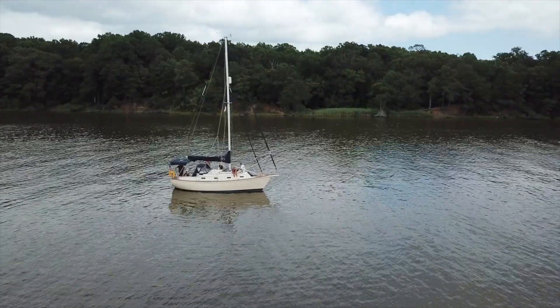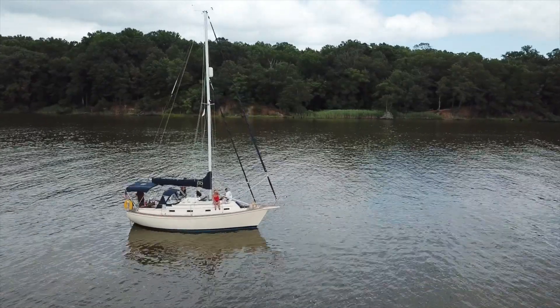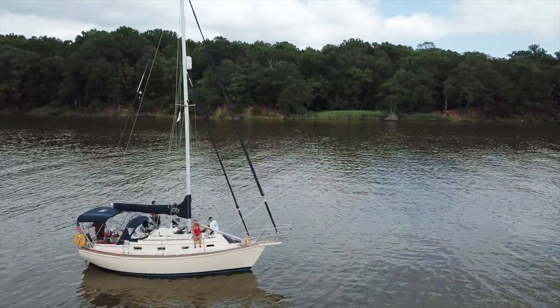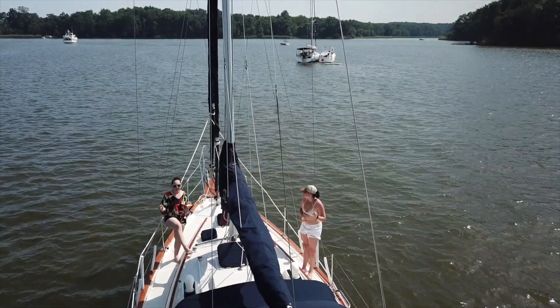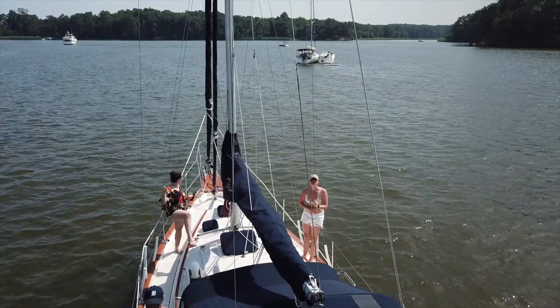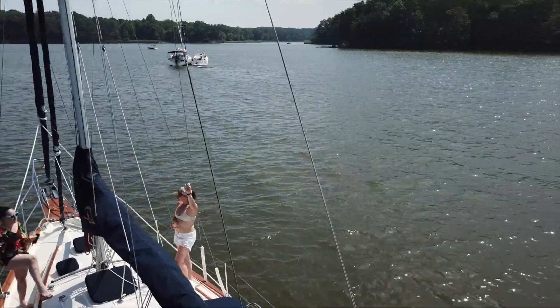But the drone shot does have one serious drawback. After getting it up in the air and getting the perfect shot, you have to land the drone again. Landing a drone on a boat can be a difficult thing, even on the best of days. There's always something to get in the way — rigging, masts, sails, flags, people.